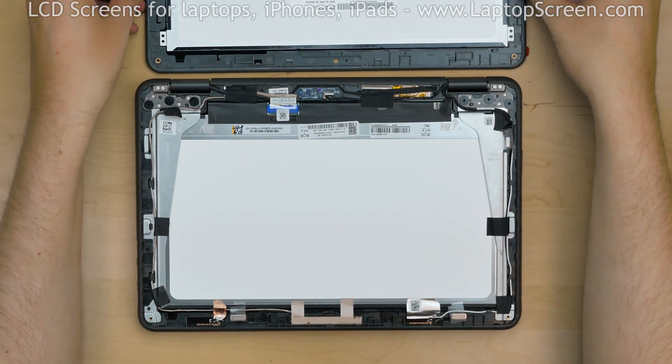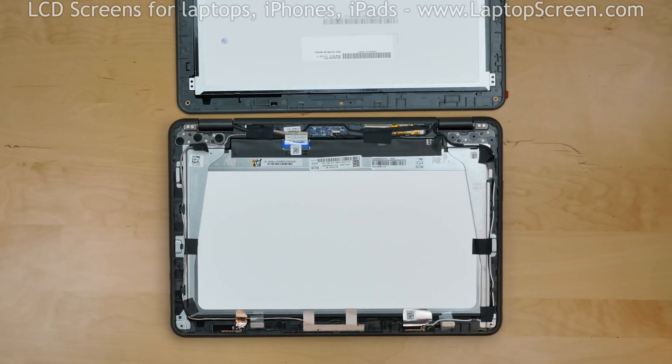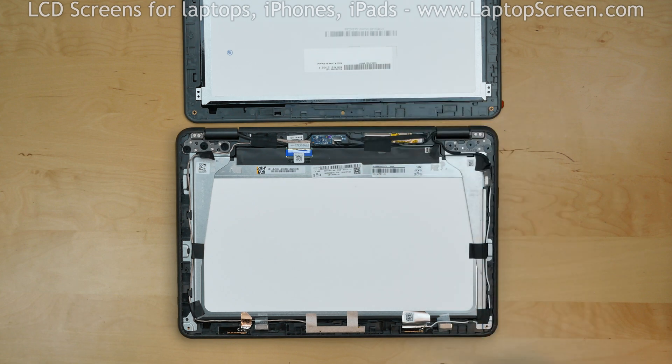Depending on your replacement part, some components will need to be transferred from the original display assembly. In our case, the sensor magnets will need to be transferred. Those inform the computer when the lid is closed so it can turn off the display and go to sleep when not in use.